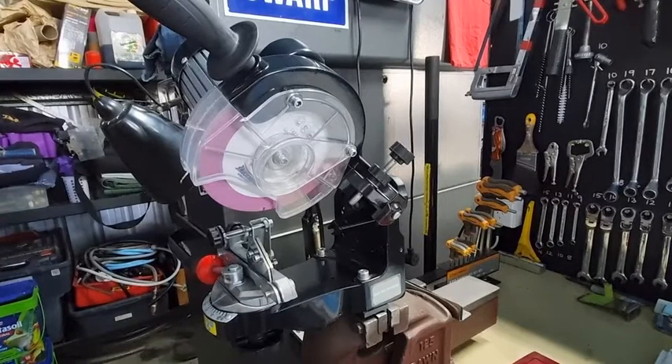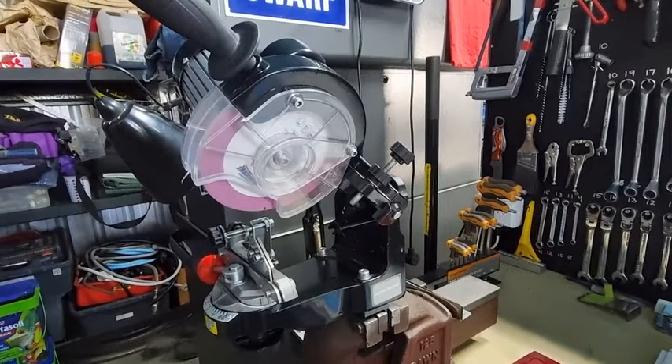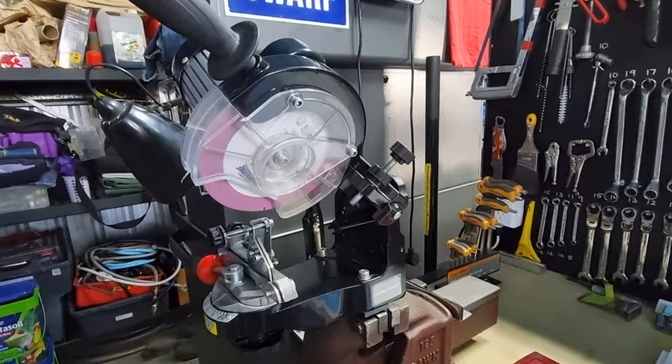G'day YouTubers, Spannerman again here with another video. Today we're going to briefly talk about the geometry of using 10 degrees downward tilt on different chainsaw sharpener models.